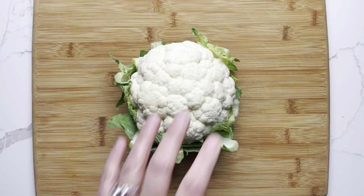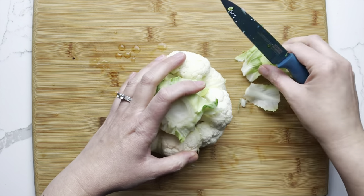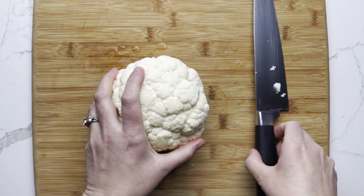The first step is to break down your whole head of cauliflower by trimming away the tough outer leaves, those little tiny inner leaves, and trimming the base flat.